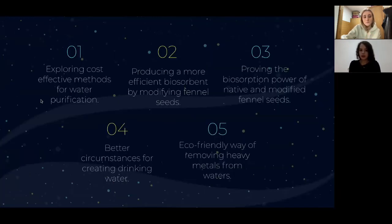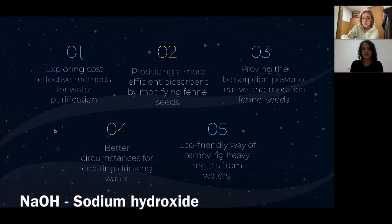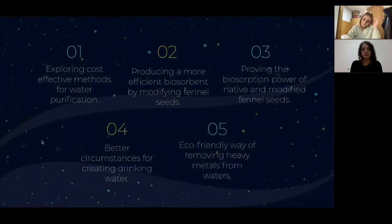These are our aims of the project. We are exploring cost-effective methods for removing metals in water purification. We want to produce a more efficient biosorbent by modifying fennel seeds with NaOH, as well as proving the biosorption power of native and modified fennel seeds. We aim at creating better circumstances for clean drinking water, and our last aim is an eco-friendly way of removing heavy metals from water.